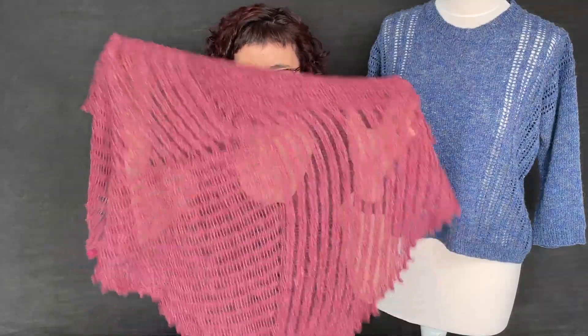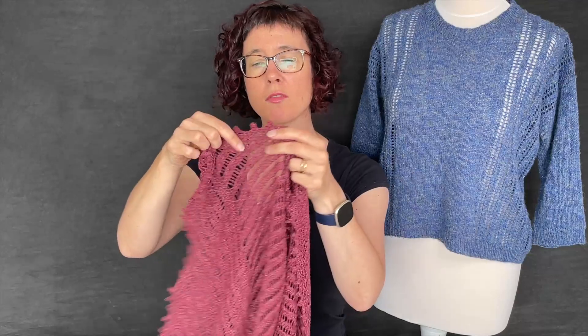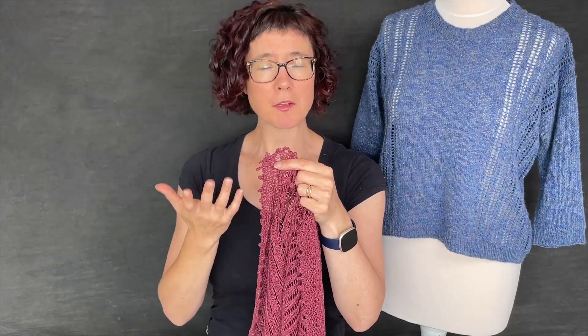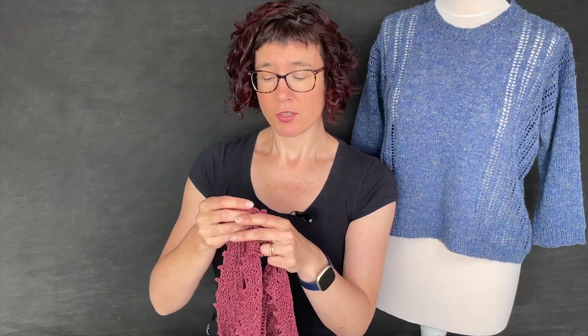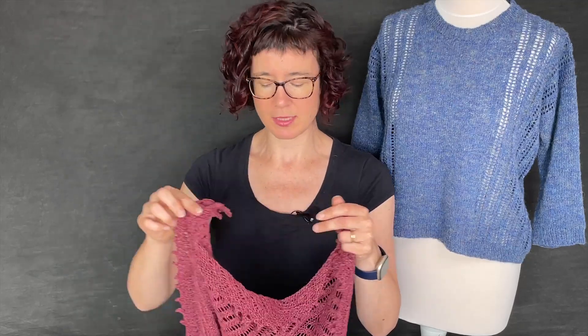Then you work out until you reach the size you want, and I finished it off with a garter stitch edging and picot bind-off. The benefit of the picot bind-off is that it adds a really nice decorative edge and it's also very stretchy, so you're not going to have any danger of the cast-off being too tight — it's definitely got advantages having something nice and loose at the edge.